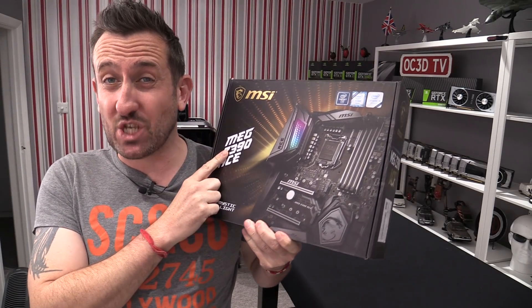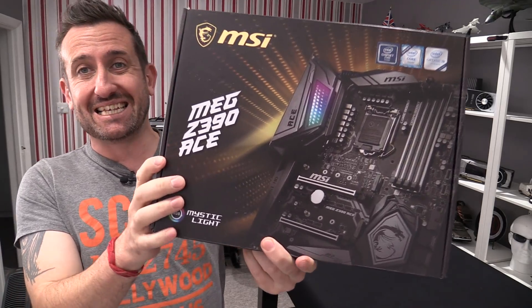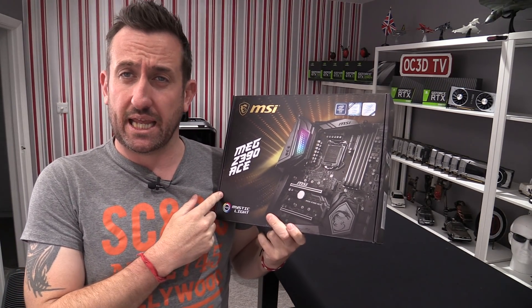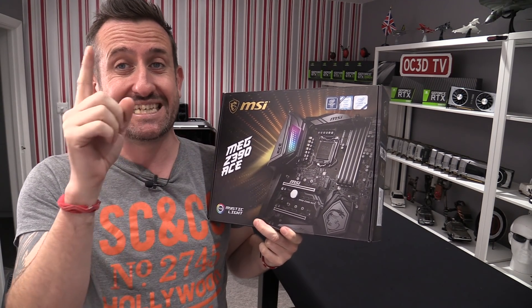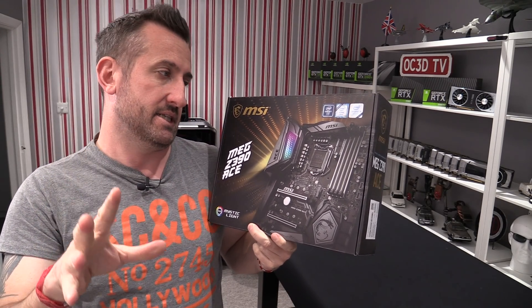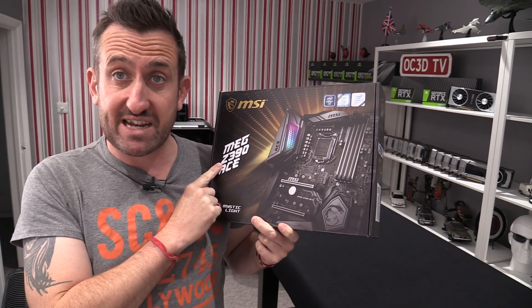I did manage to get an MSI board for the MDA launch and they've sent me the MEG Z390 Ace. I'm quite looking forward to seeing this, and it's also the first time that we've seen MEG used since the massive TR4 board that they did. Considering I liked that board so much, my hopes are very high.